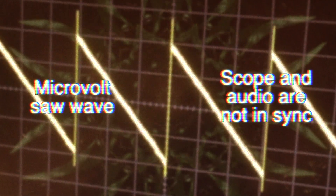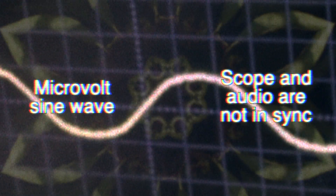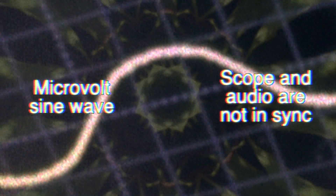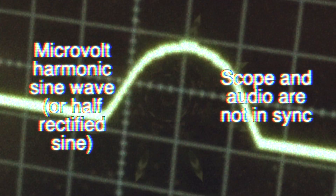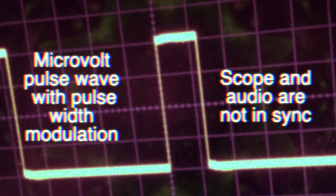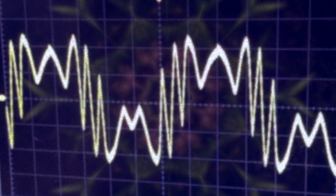The saw wave generated by the oscillator core is passed through a series of wave shapers to create a sine wave, harmonic sine wave, pulse wave, and fold wave.